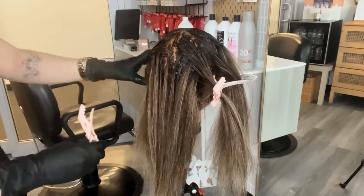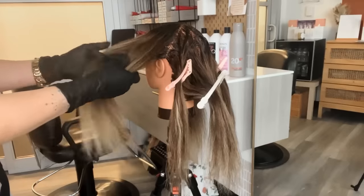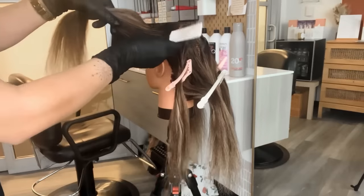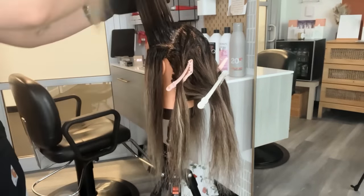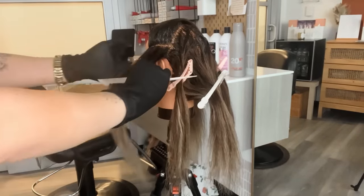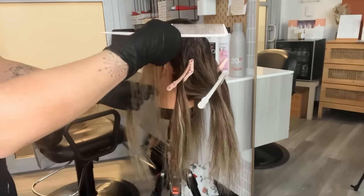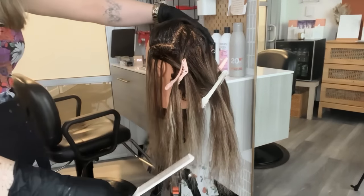This is where the different color clips come into play. I'm going to be clipping away those lowlight sections I put to the side with pink clips and the highlights with the white clips. As I work on the side of the head, instead of splitting the lowlights in half, the lowlights are going to go towards the back of her head and the highlights are going to stay in the front. I like to maintain the same method of hooking it over that pink clip to keep everything super organized.